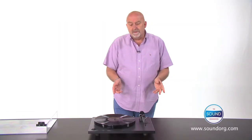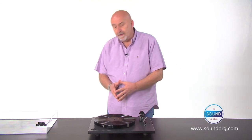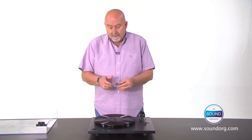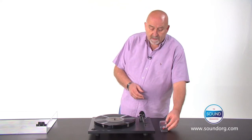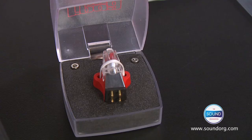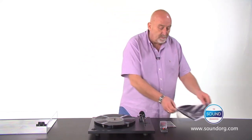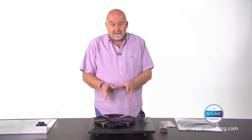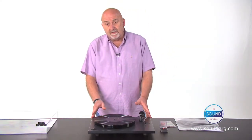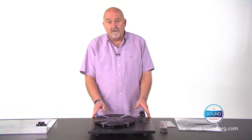The RP1 turntable can be upgraded with the addition of what's called the RP1 performance pack. Basically, that entails changing the Autophon cartridge for a Riga Bias cartridge, which is handmade by us in Southend, a Riga white drive belt, and a 100% wool turntable mat, which provides a better interface between the disc and the platter. This can be bought at the time of purchase of the RP1 already fitted, or can be fitted subsequently at any time.